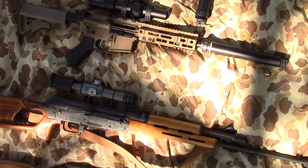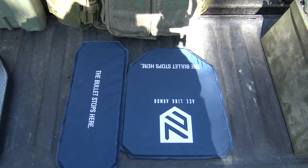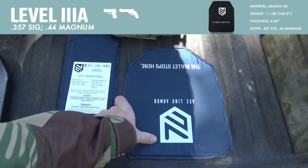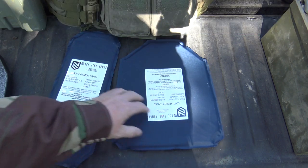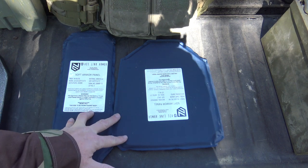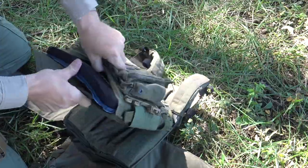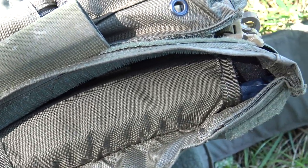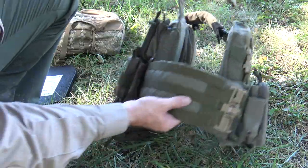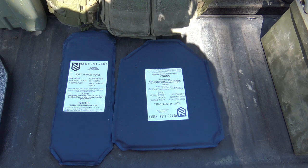Before we get to ballistically testing these, I want to give you an up-close look at the armor Ace Link sent me. This is our level 3A soft armor. This stuff will essentially protect you against a vast array of pistol caliber threats — this is essentially what law enforcement officers wear on a daily basis. It's NIJ certified and won't do you any good against rifle calibers, but you can wear these in conjunction with a rifle-rated plate. These panels go in the torso front and back, and these go in your side cummerbund for side protection.